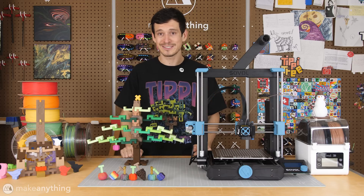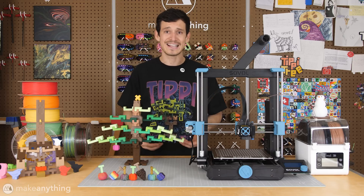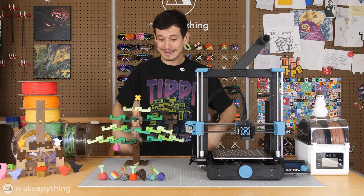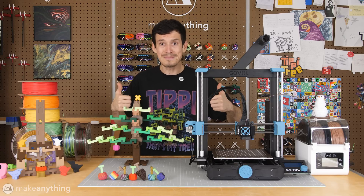I'll put all the important information in the video description. If you have any questions, feel free to ask in the comments or in the Make Anything Discord server. Get making — make some cool ornaments. Let's go.